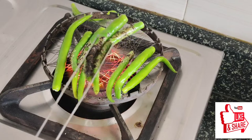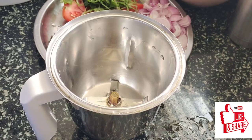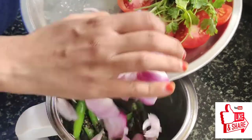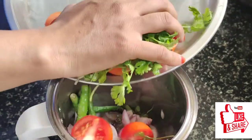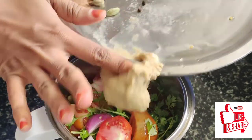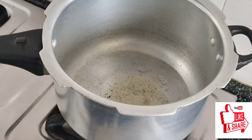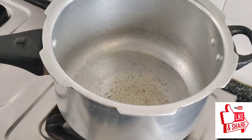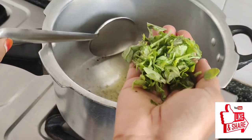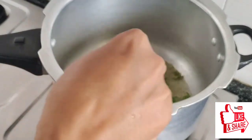Take the cooked ingredients. I am going to cook the masalas and put it in the cooker. I will cut it and put it in the cooker.